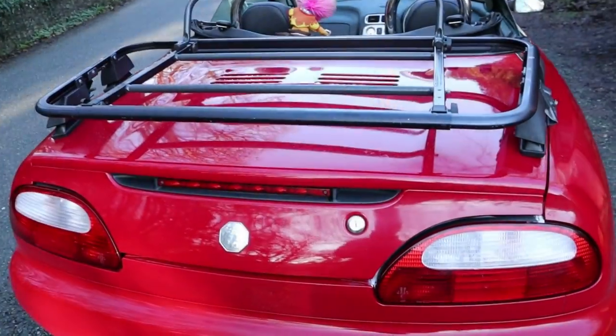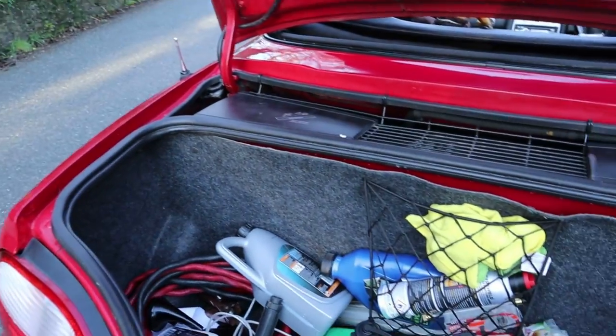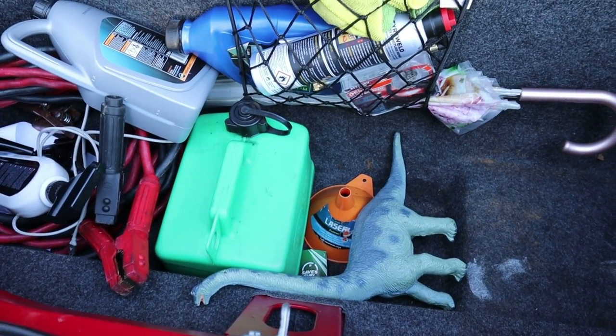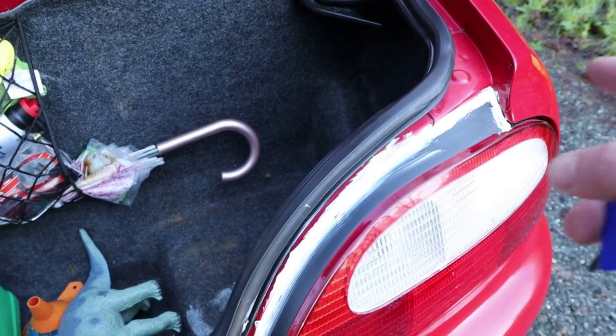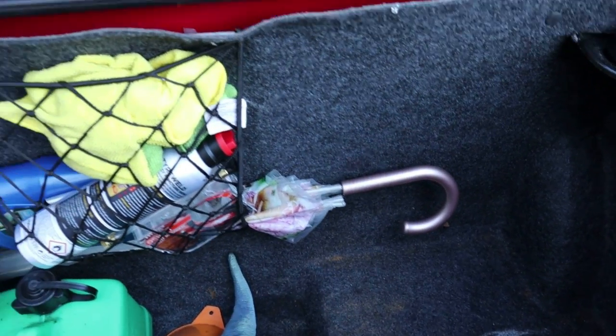Does the luggage rack suggest there's no boot space — often the problem on mid-engine cars? No, not really. There's a decent amount of space here, decent depth. We've got one of Simon's legendary dinosaurs which appear in every test — see also the Rover 414 and the Metro. He's had to apply some sealant around the rear lights, very common on Rover products — my Rover 75 suffers the same.